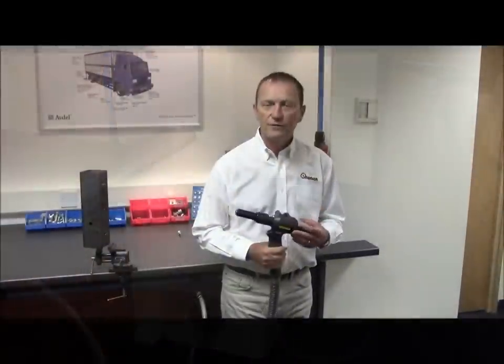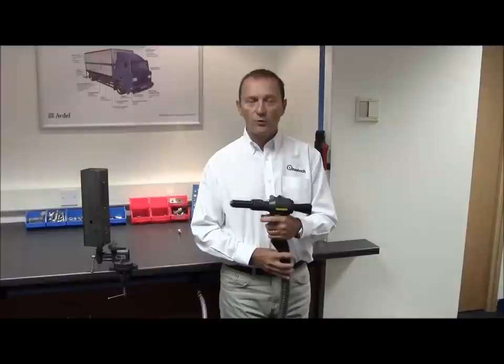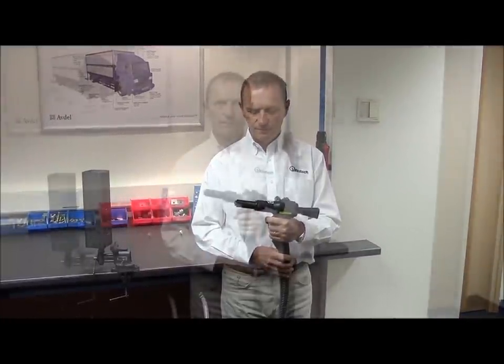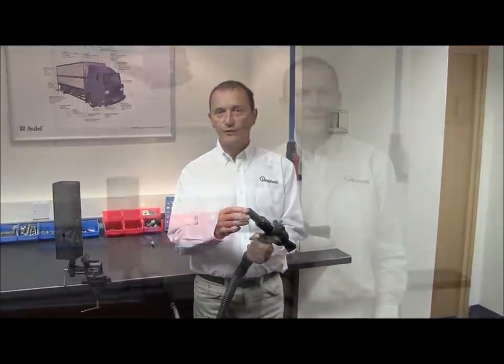Before operating the tool, you first have to check the tool is operating properly. This will involve connecting it to the air, turning the tool on and operating the trigger a few times to check the correct function of the tool. Check for any oil or air leaks, and especially check the nose tip of the tool to make sure it's not chipped or broken.